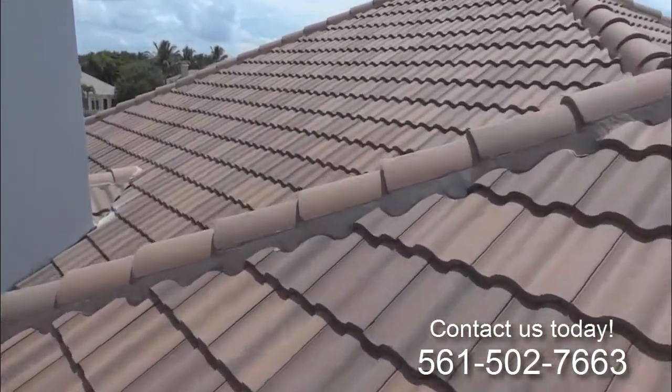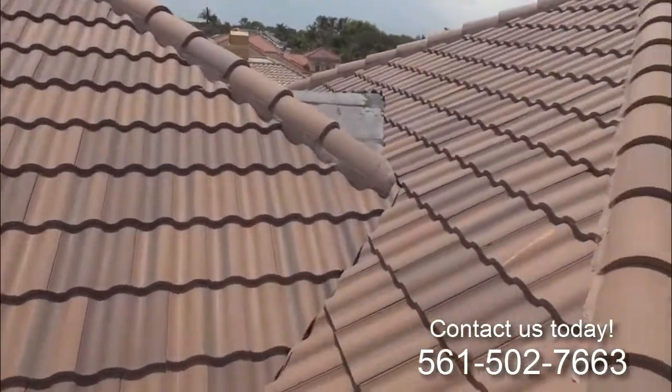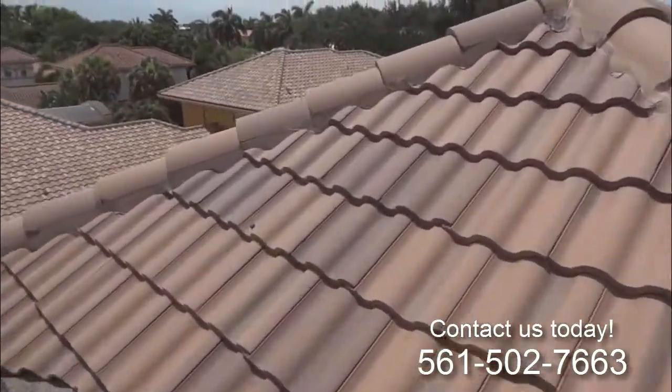The roof feels a lot more solid. As we get higher and higher up on the roof, you're just going to see the difference.